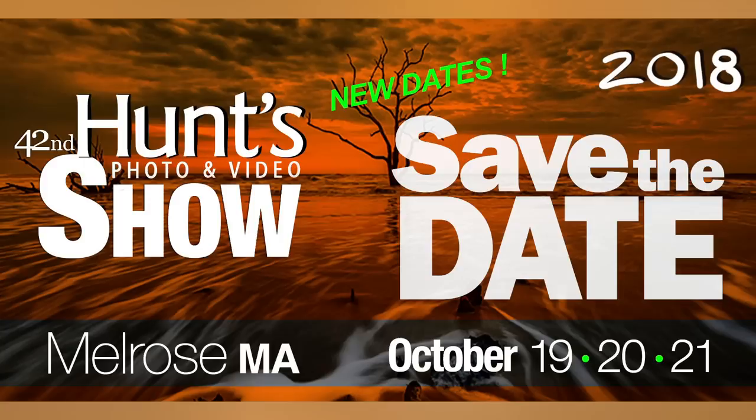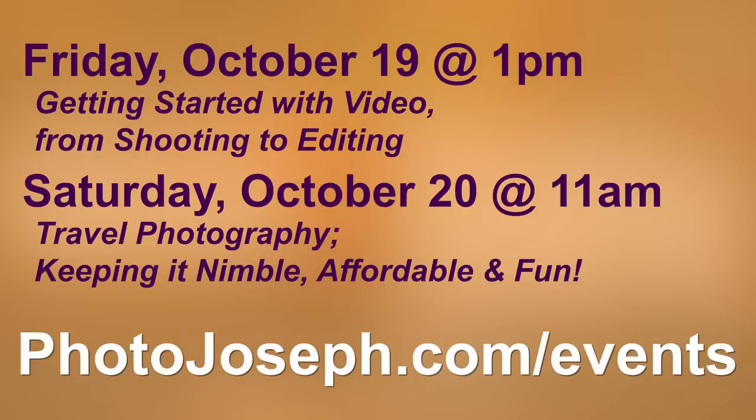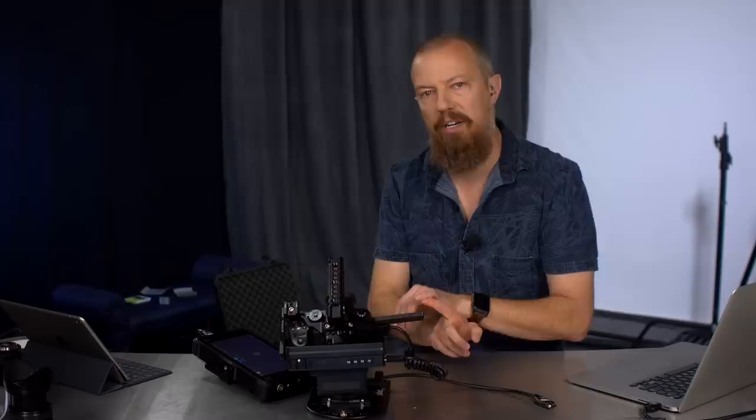One other thing I wanted to tell you about: in October — October 19th, 20th, and 21st — there is an event outside of Boston, in Melrose, Massachusetts, at Hunt's Photo and Video Show. I am going to be there doing two live events. On Friday October 19th at 1 p.m., 'getting started with video from shooting to editing.' And on Saturday morning October 20th at 11 a.m., a seminar on travel photography — keeping it nimble, affordable, and fun. To register — and both are free — go to photojoseph.com/events.